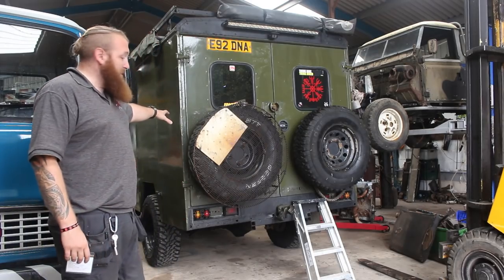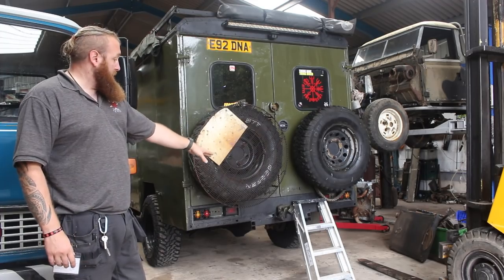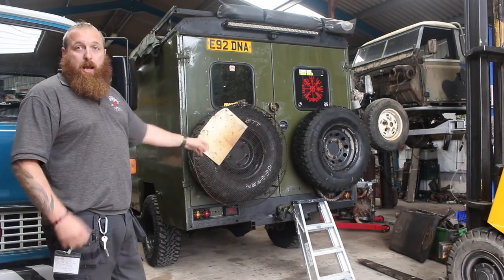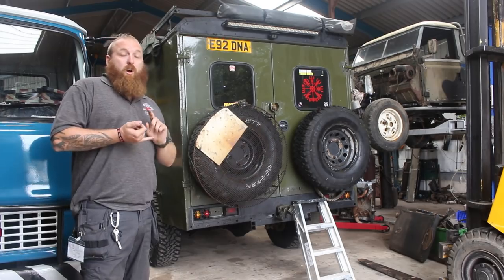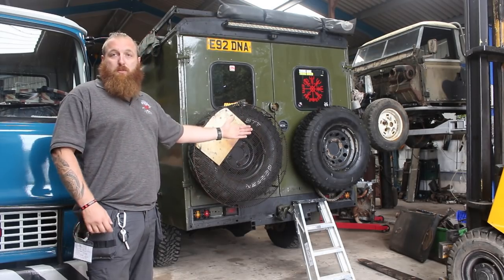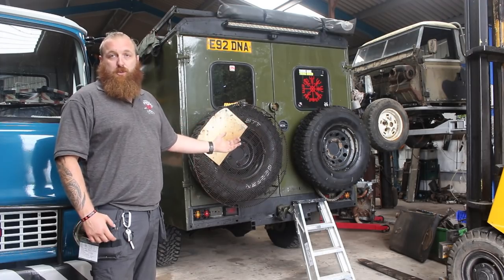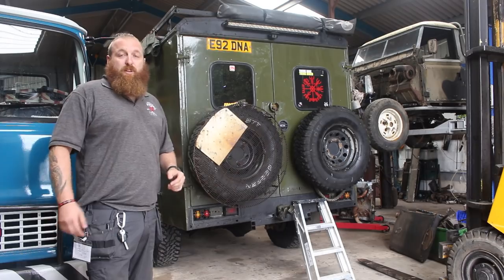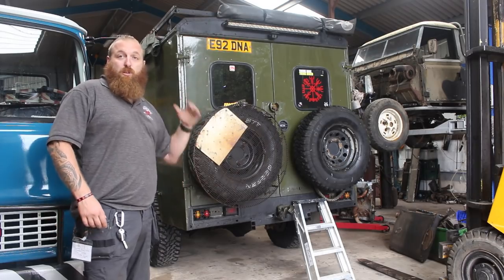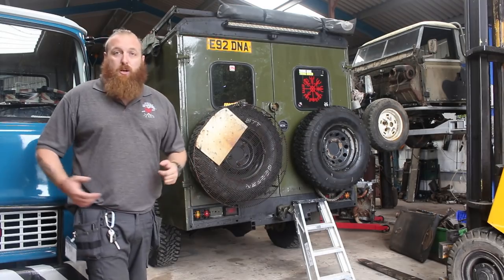That's the rear of the vehicle. I've got mounting points on the rear where I can put items — there's a great big rack that comes off the back where I can put a small motorbike or a push bike on. I just like options.